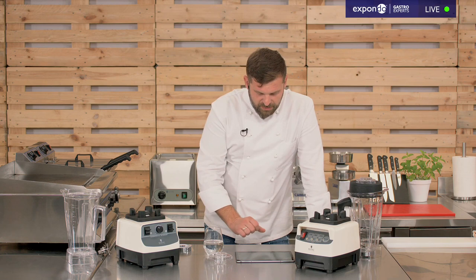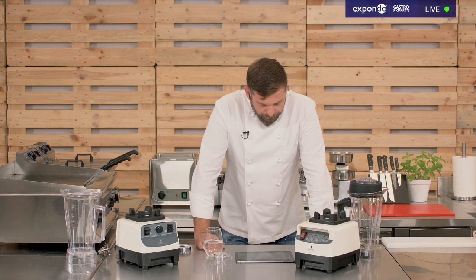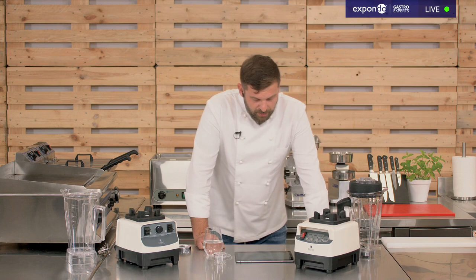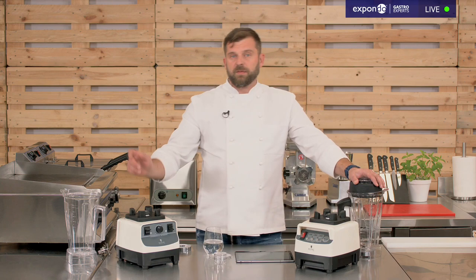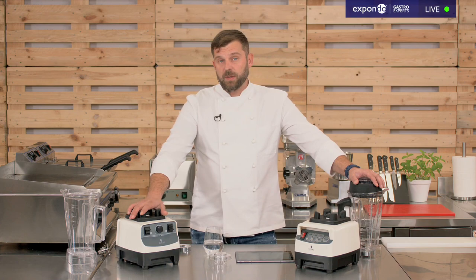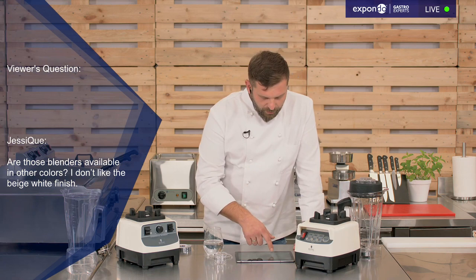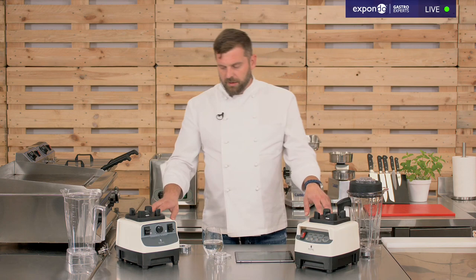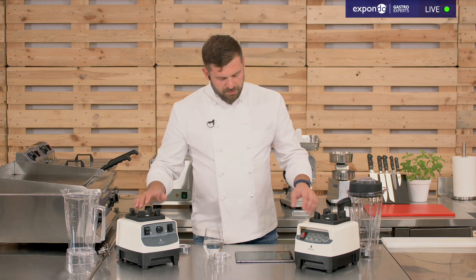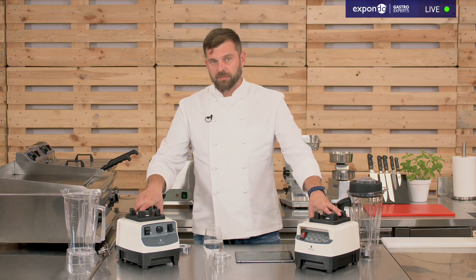A viewer asks whether these blenders are available in other colors. Yes — on expondo.com you'll find a whole range of these blenders with different control panels, power levels, and colors. I believe there are four or five different colors available. I personally like the red one most — it looks really cool. For commercial use though, colors don't matter much since they get scratches everywhere, but you can pick whichever you like.